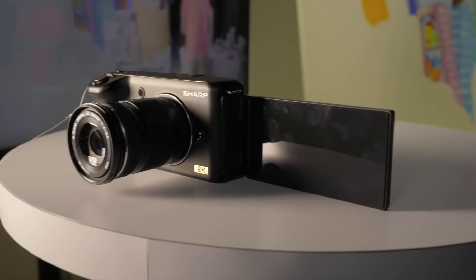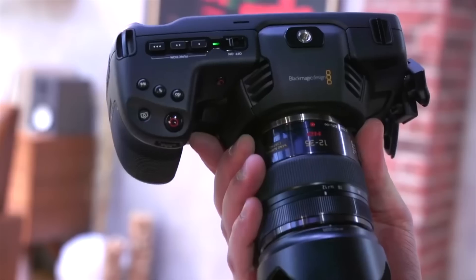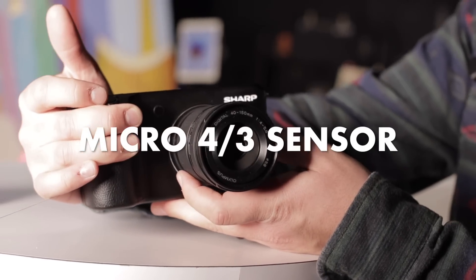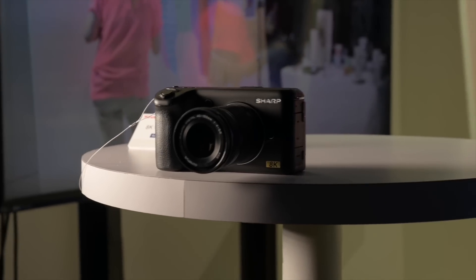From what I gathered from Sharp, there's a lot of amazing things packed into this camera. First off, it's super light and super small. In fact, this looks a lot like the Blackmagic Pocket 4K to me. It's using a Micro Four Thirds sensor inside of this thing that's doing 8K video recording up to 30 frames per second. They told me that they're working on 60 frames per second, and I hope we can see some other high frame rate options, maybe at 1080p. But the fact that they're doing 8K at 30 frames per second on a camera of this size is amazing.